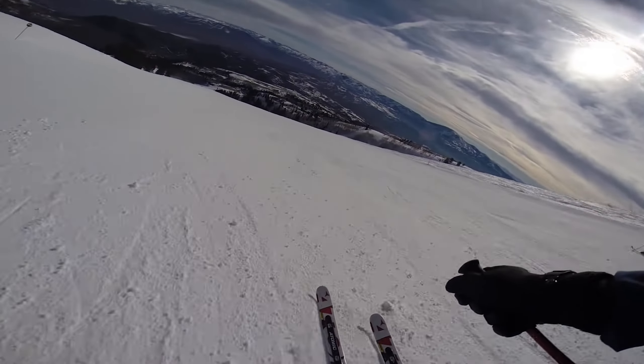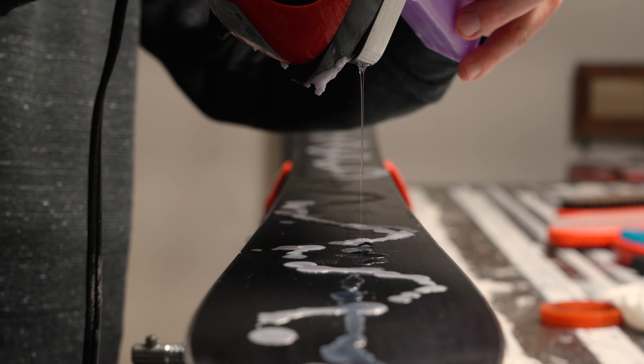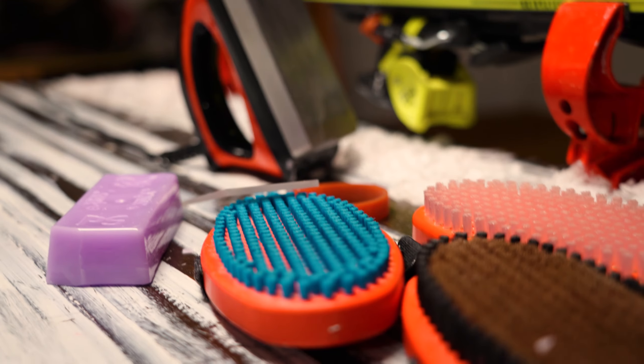When you're blasting down the hill, the one thing you want is to be faster than your buddy. But in order to do that, you need to keep your sticks waxed. So today, I'm going to go over the basics, show you the tools, and you'll see just how easy it is to keep your skis or snowboard ready to rock and roll.